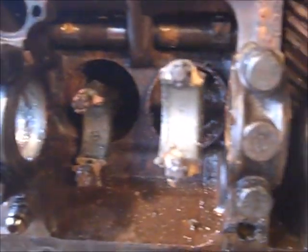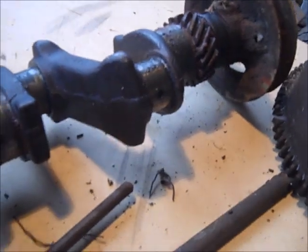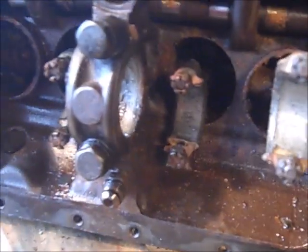I took the crank out and put the main bearings back on so I don't lose them. Crank's all in one piece, but the wrist pins are all stuck solid.